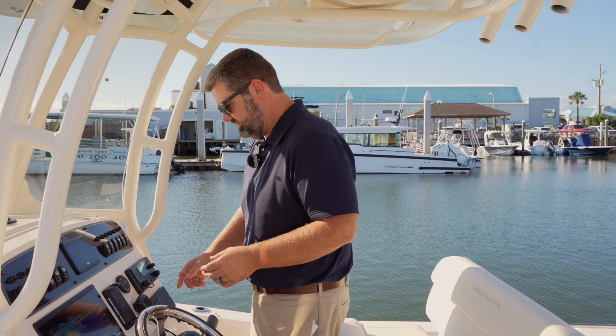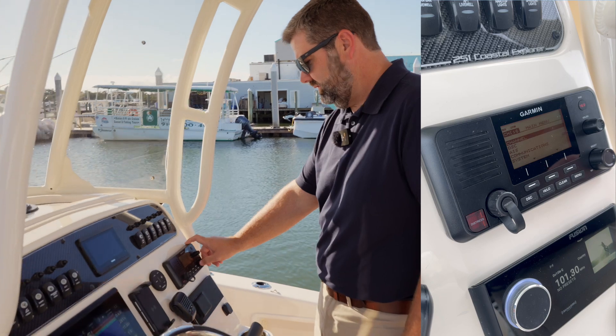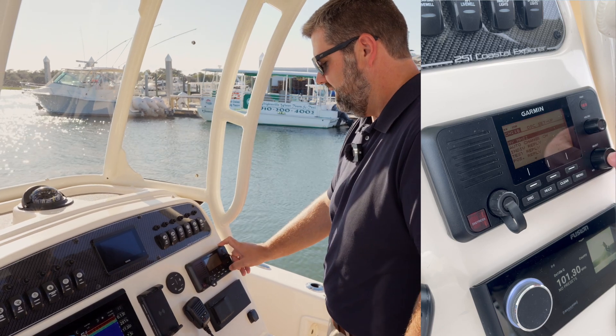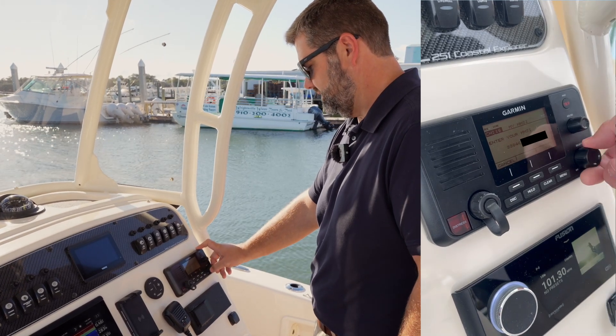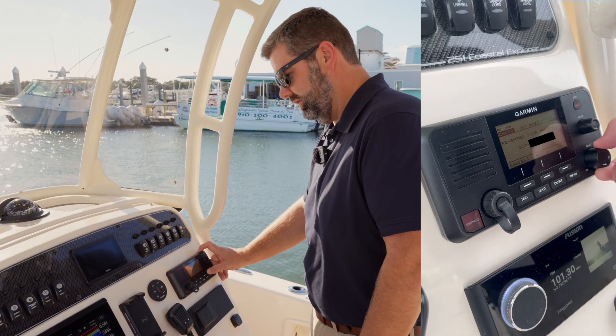I've got my MMSI number here, and I'm going to program it on my Garmin VHF215AIS. To do that, I'm going to press Menu, then roll down to DSC, select My MMSI, and then enter the number by rolling the Select knob and pressing Select for each of the digits. I'll re-enter that to confirm, and now the MMSI number is programmed.